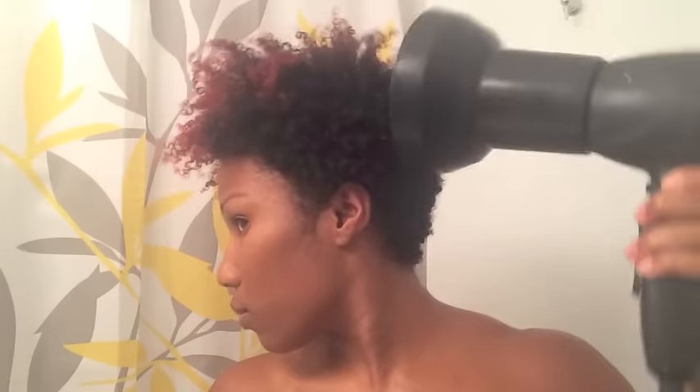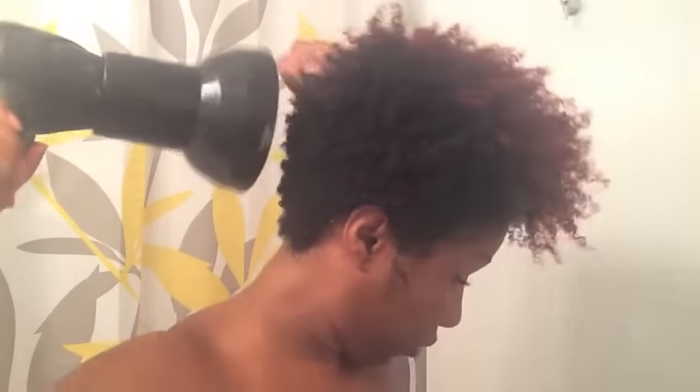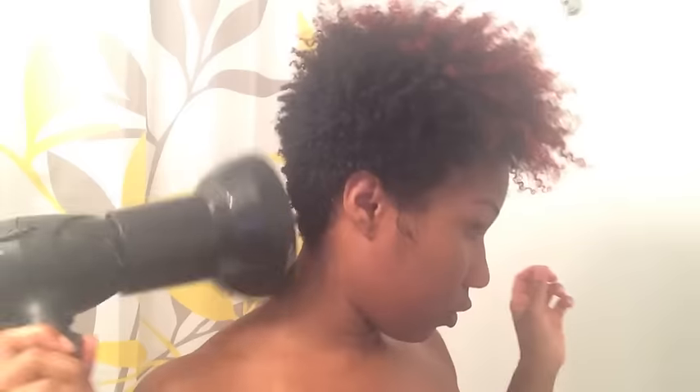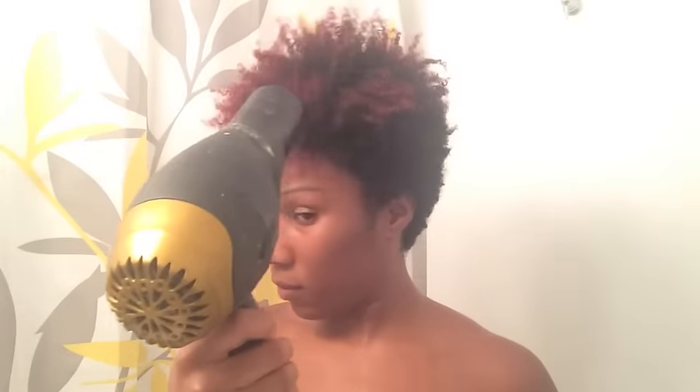Here's my old janky diffuser attachment — excuse how old it is! But my diffuser is really essential to making sure that I get the height, body, and volume that I'm looking for. So I diffuse all over my head, and then after all my hair is dry, I take the diffuser attachment off and just blow out the roots, which helps give my hair a little bit more lift.